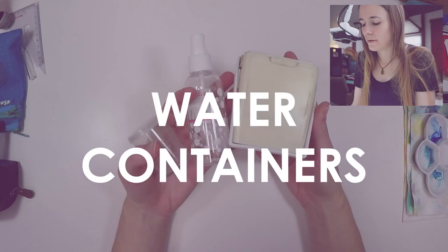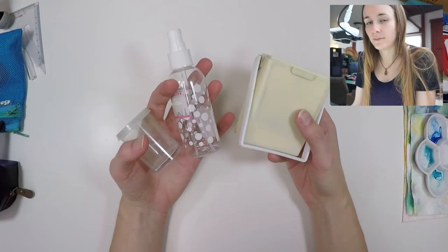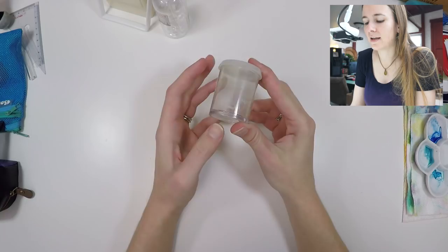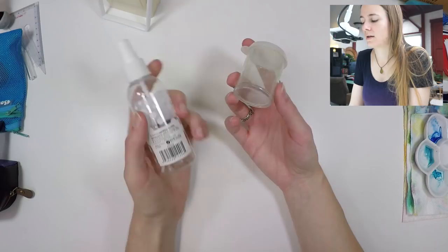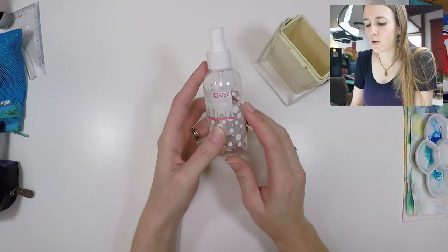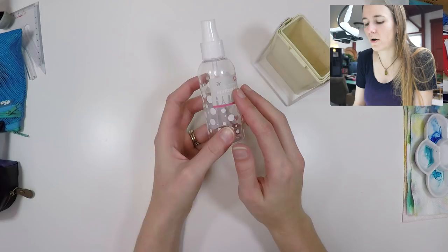Every artist needs something to mix and rinse brushes in while traveling, and here are some options I take with me. This plastic jar has a lid that actually seals — I love the size of it. The fact that it's plastic makes it perfect for hiking, and it's easy to pack with a few other items. Another thing I'll bring if I have space is a spritzer bottle. This three-ounce spritzer bottle I picked up at CVS in the travel section — I use it to keep my watercolor paper wet for washes or to wet the watercolor palette.